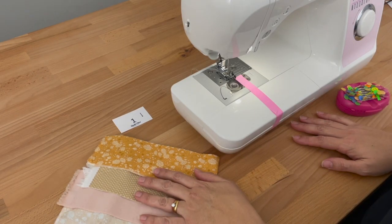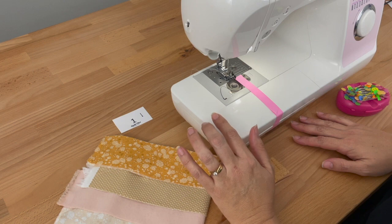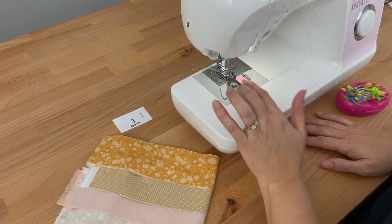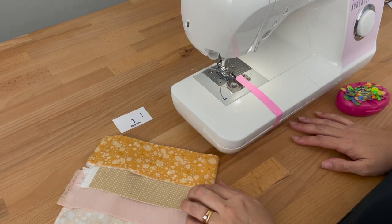Now I'm ready to sew my first group of four fabrics together and all the usual rules apply. I've tested my stitches, wound a few bobbins, checked my quarter inch seam allowance — and if you're unsure of that, remember I've got my video on how to check that — and I've also changed my needle. So now I'm going to begin sewing.